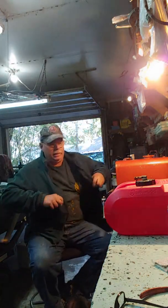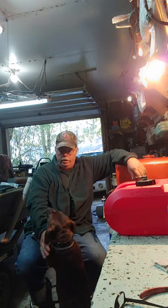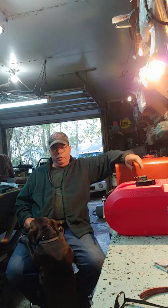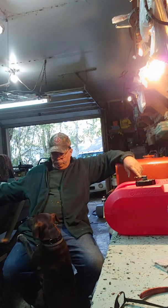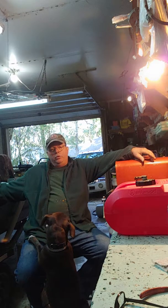Hey everybody, Grandpa Cotton again. We're going to make another one of these old dumb videos and maybe somebody will learn something. Hello little girl. This is my little pit bull, her name is actually Raven. She's a pit bull terrier — best little old dog anybody can ask for. Now let's get back to the subject.